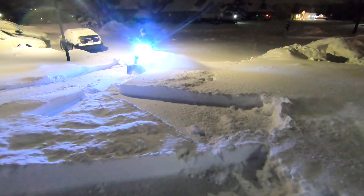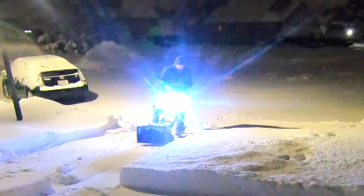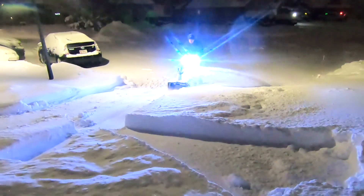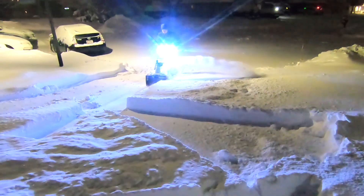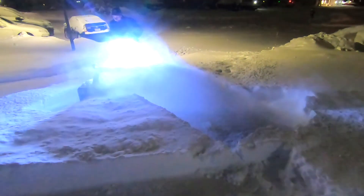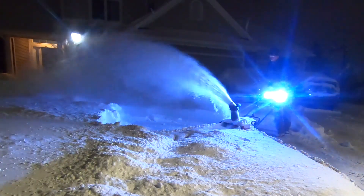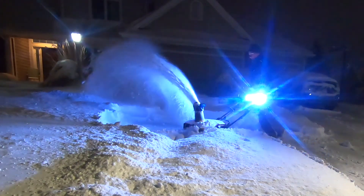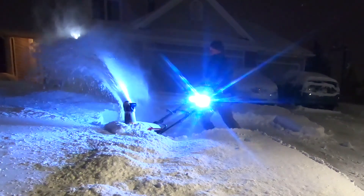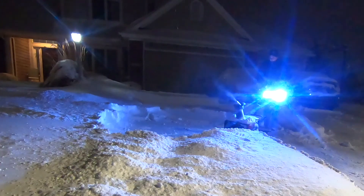We don't get these size snowfalls that often where we live in the Midwest, but when we do it's nice to have something to get rid of them, and this snowblower really gets the job done. It doesn't take up a lot of space — the handle collapses, so it's space efficient as well as energy efficient. After this snowfall it was really able to do the work we needed to do and basically get all this done.